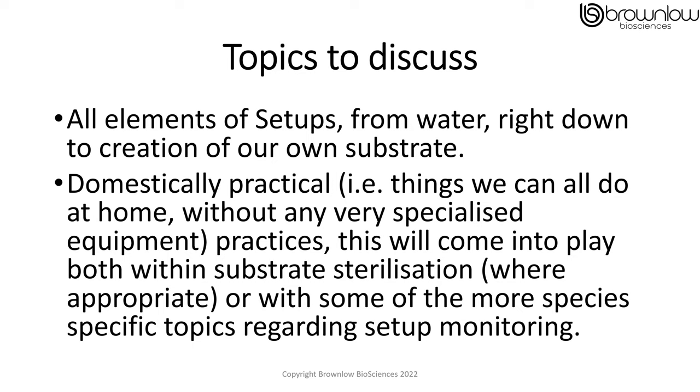I also want everything to be domestically practical — therefore everything we can do can be done at home without any very specialised equipment or practices. This will more come into play with substrate sterilization where appropriate, or some of the more species-specific topics regarding setup monitoring.